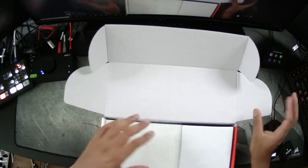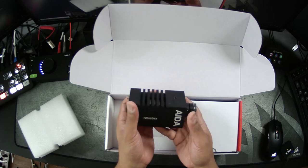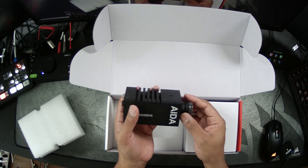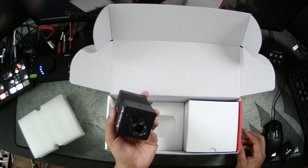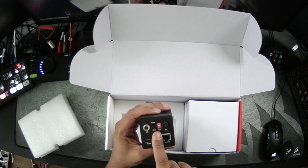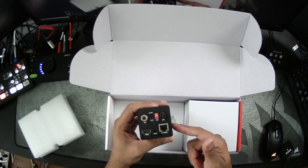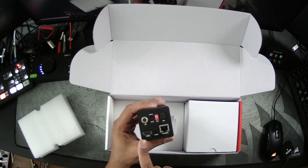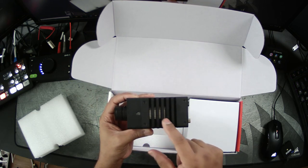All righty, so if we pop this open here, here is the camera. Not very heavy, but it is significantly heavier than the HD 100 that you're looking at. Let's take this little cap off. It comes with a built-in four millimeter lens. We have our IO, USB for service, some dip switches, iris control if you have a lens that supports that, an RJ-45 jack, an audio plug-in, HDMI out, and it looks like we have some vents. Inside there looks to be a heat sink.